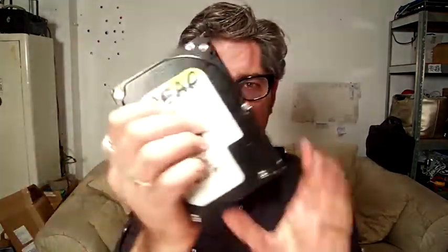Hey! So this is the day where I take something apart. My friend George has given me a hard drive. These are used for data storage in your computer and this one is dead. So let's see what's inside it.